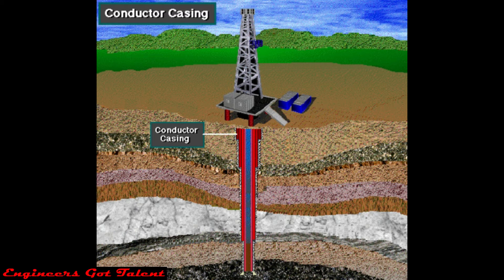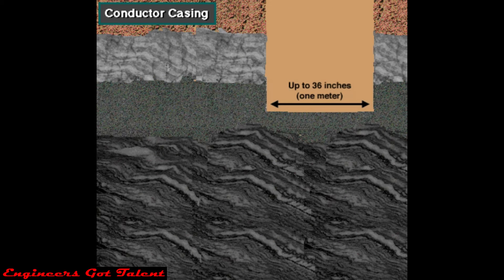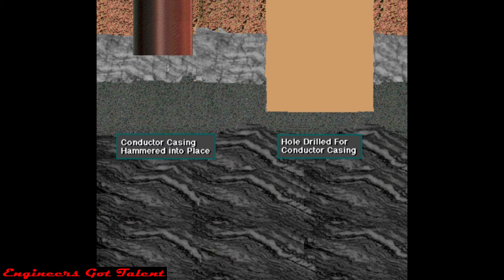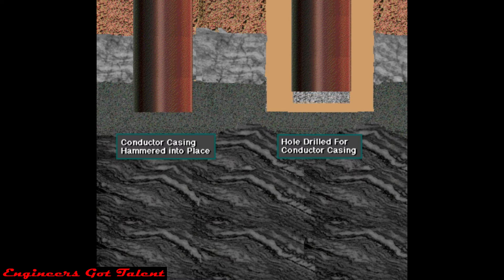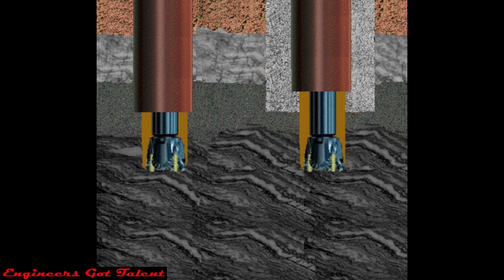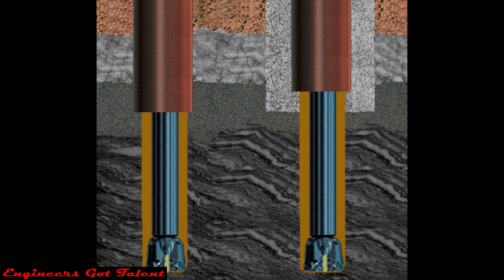The first string of casing is the conductor casing. The hole drilled for it is pretty big, often as much as 36 inches or more — almost a meter in diameter. The conductor hole has to start out big because as drilling goes on, the hole's diameter decreases. In some cases, the rig will hammer the conductor casing in place if the ground near the surface is really soft. If the conductor hole is drilled, the casing is cemented in it.